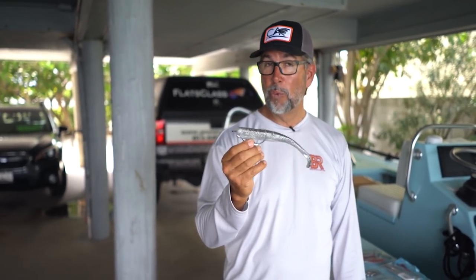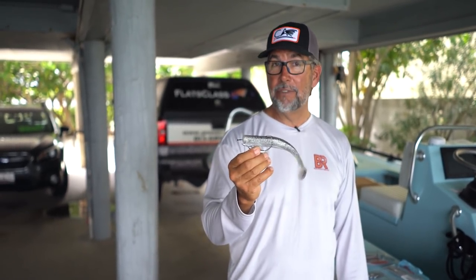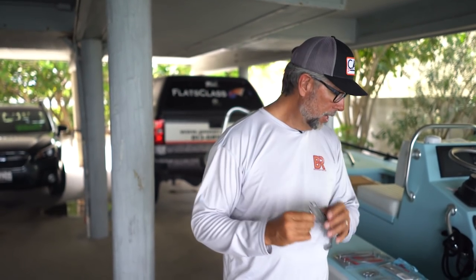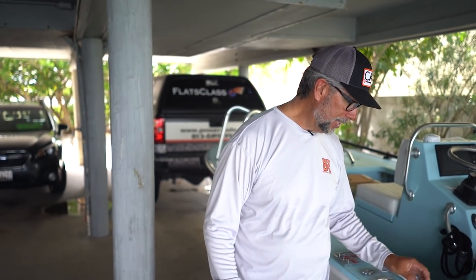I use the Mag Swim a lot at night around the lights, around the bridge fenders and things like that. You don't always have to fish it deep — you can fish it around the lights and do a pretty good job around the bridge fenders. So check out the Mag Swim. That's an excellent one.